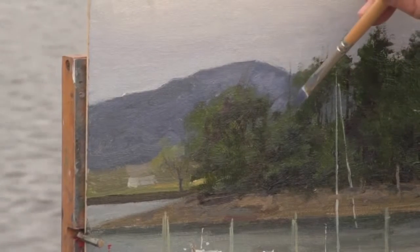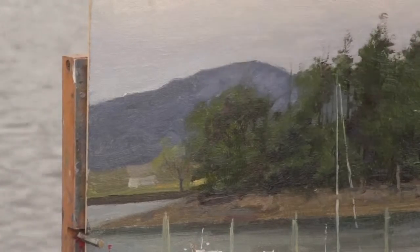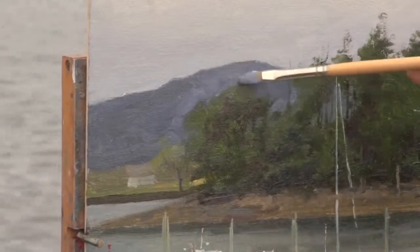I'm going to show you how, when I'm adjusting a passage in a painting like this, I don't do it all with one brush. I want a little bit more care and diversity in the way I make these changes.